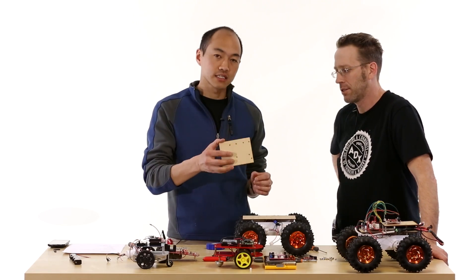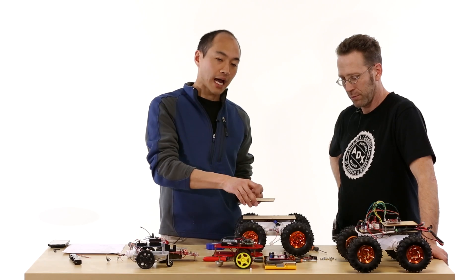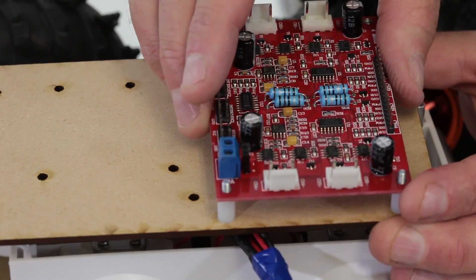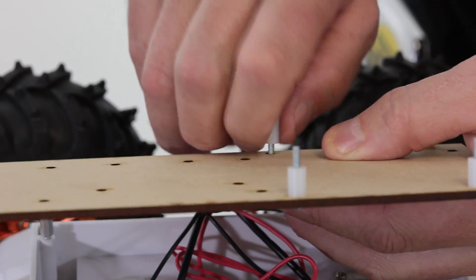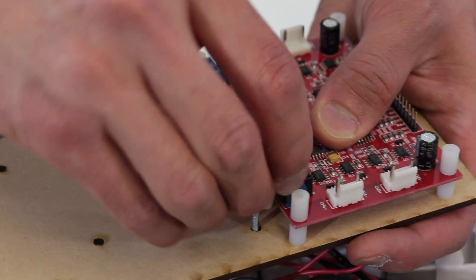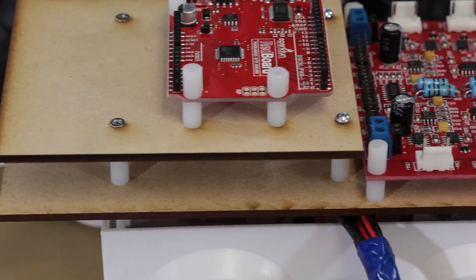The second plate is about half the size of the base plate and has a hole pattern that matches exactly to the RedBoard. It will sit about an inch higher to give us room below to stick the battery in. We need to mount the Rover 5 motor driver board, which we've done by running screws up through the bottom through a set of 4-40 inserts capped by another set of 4-40 inserts. We're also adding two three-quarter-inch standoffs for the top board, and we have to mount the RedBoard on the top plate before securing it down.